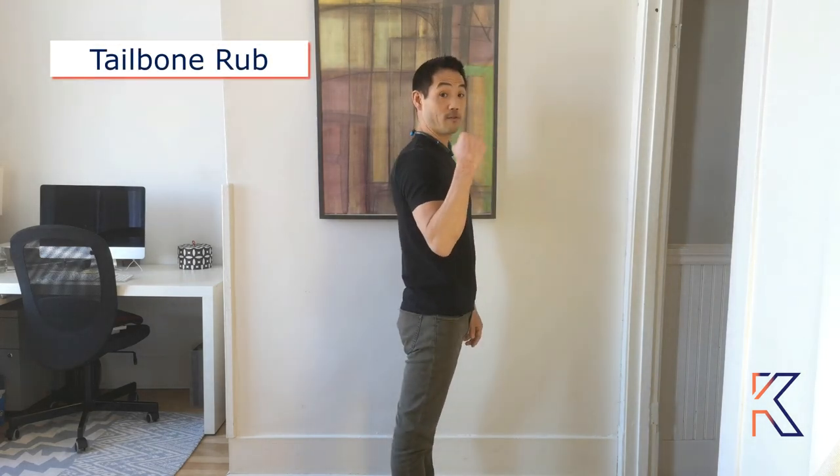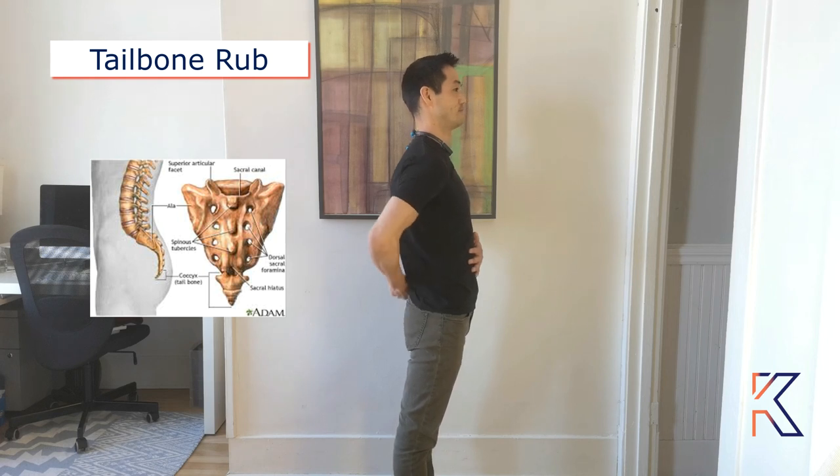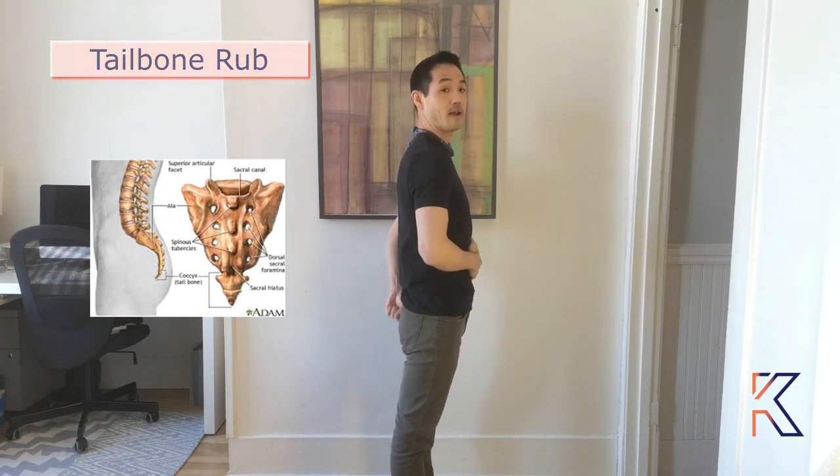For the third exercise, the tailbone rub, you're going to make a fist in one hand and rub the tailbone while the other hand is on the navel. Once you finish, switch hands and do the same thing.